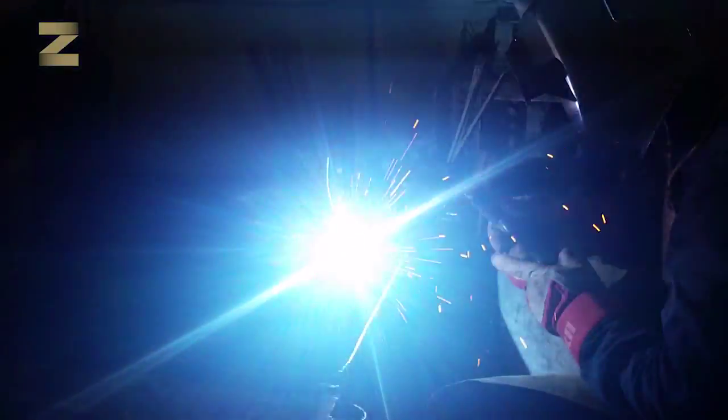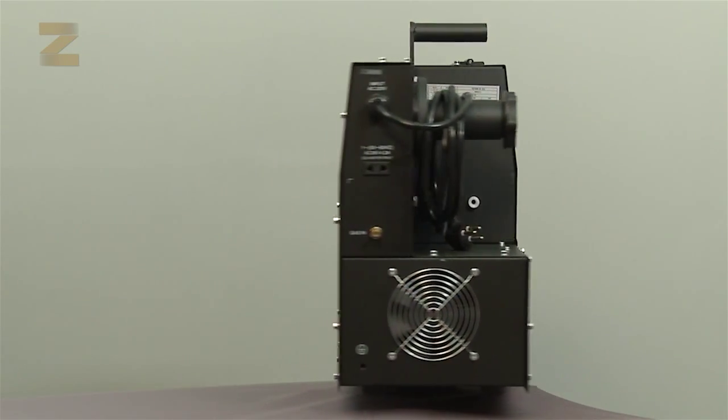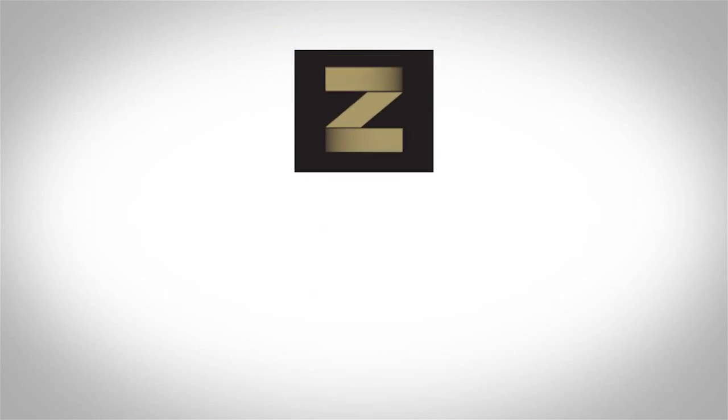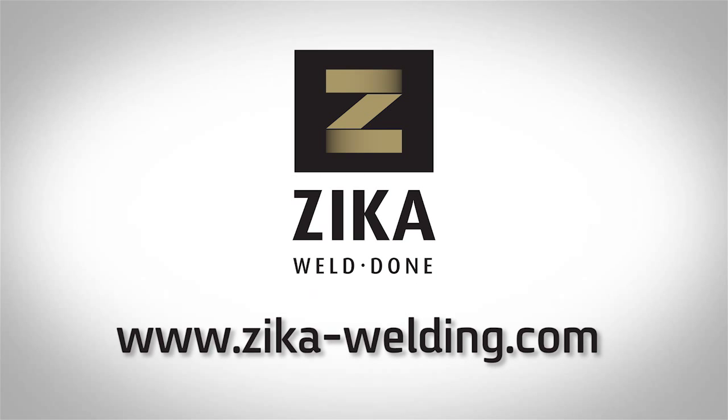The operating instructions and Zika's technical manual contain recommended welding data. Make sure to follow these steps to enjoy high quality and professional MIG welding. For more information and to see the rest of our products, please visit zika-welding.com.